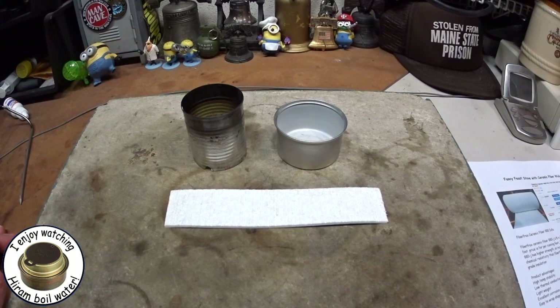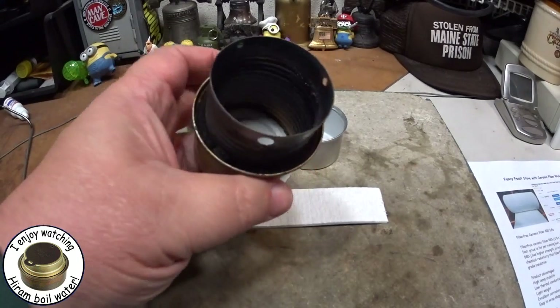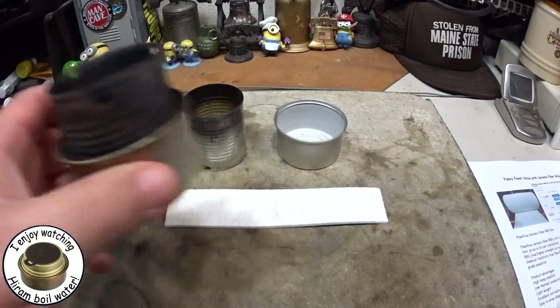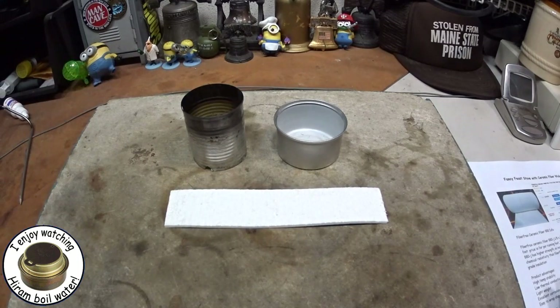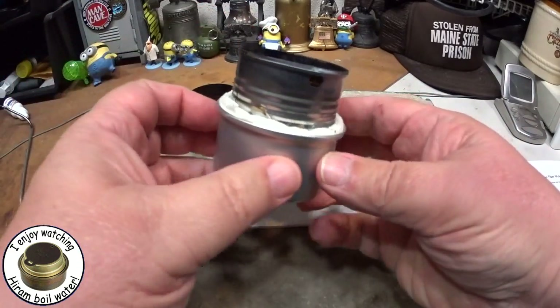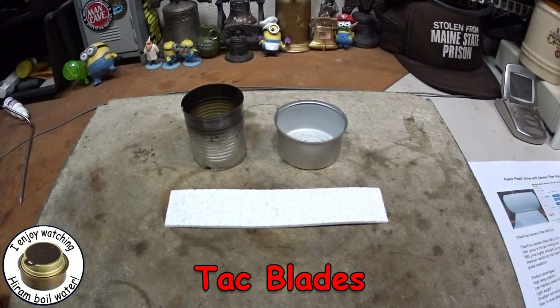Hi, Hiram here. The last couple of days I've been doing videos on the fancy feast type stove. I've done them before using carbon felt, and I did one the other day where I used a paper towel for a wick.